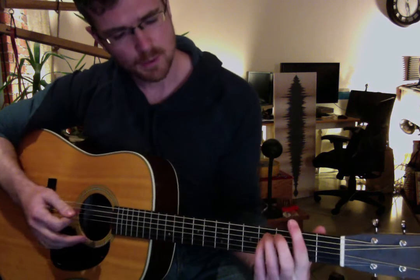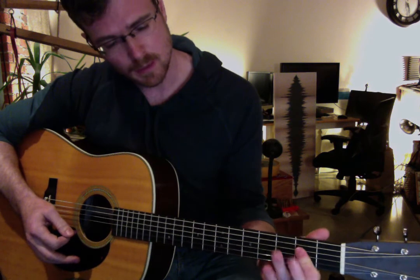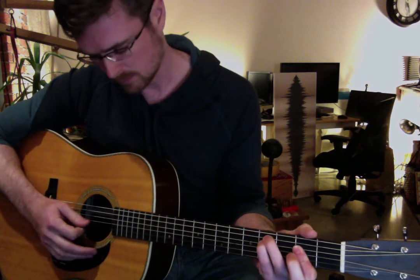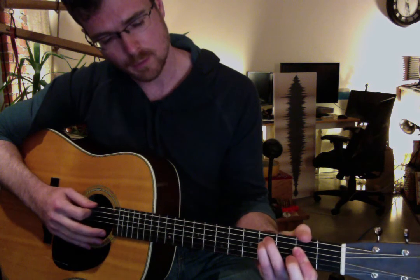The first chord is A — regular old A major. I like to do it with the pad of my first finger, but you can do it however you want. Mute off the bottom string. The second chord is F-sharp minor, but instead of doing a barre chord, we're going to cheat. Take your ring finger and pinky and put them down on the fourth and fifth strings, fourth fret. You're going to mute off the bottom string with your thumb, and you can play the top string if you want — I find it a little awkward. There's your F-sharp minor.